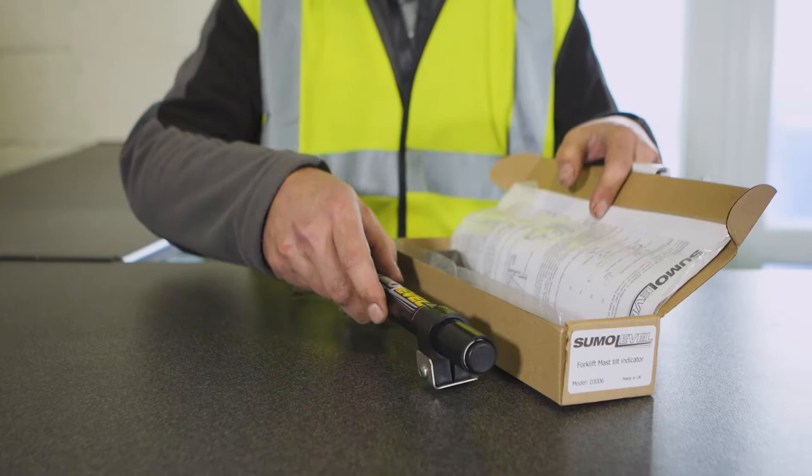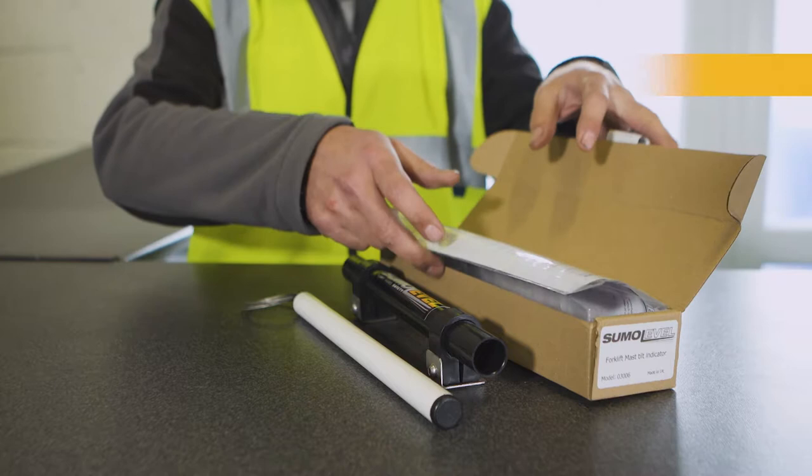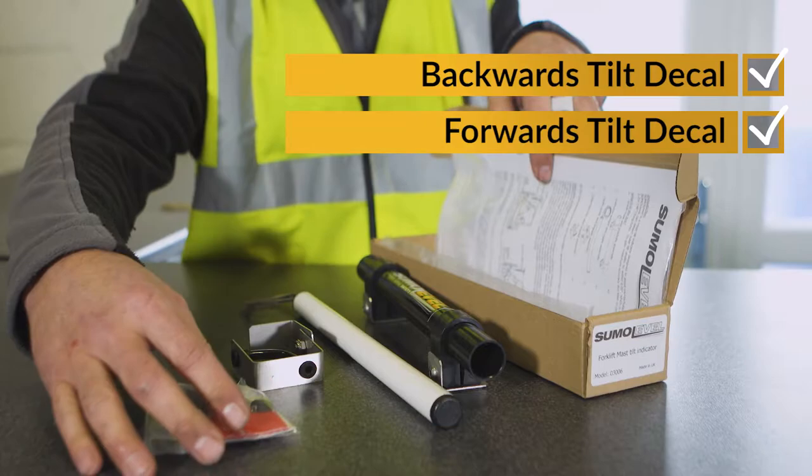The Sumo Level box contains the following components: guide tube and brackets assembly, indicator weight and cable assembly, cable guide and bracket assembly, and a small bag containing the cable adjuster and bracket assembly. The package also includes the cable stop, permanent adhesive pads, alcohol cleaning wipes, and backwards and forwards tilt decals.